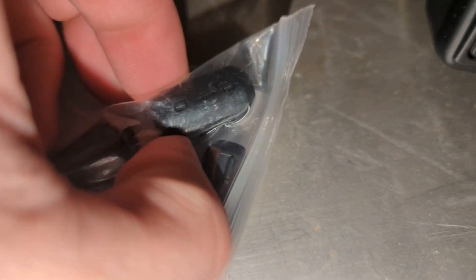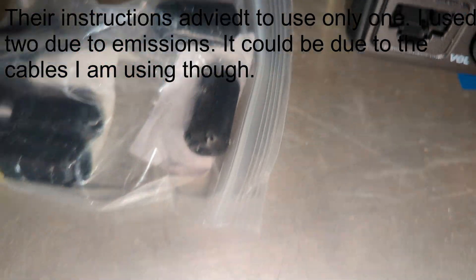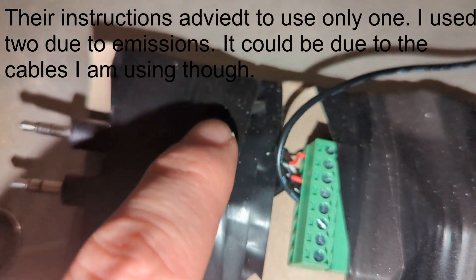One thing to note: you will need some ferrites for this. They're just the things that you put around the cable so that way there's no emission of noise. I have one around both cables.